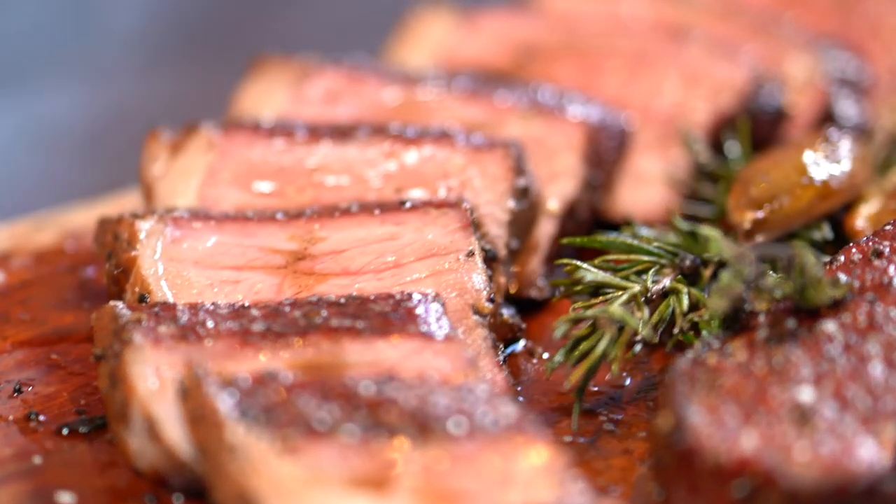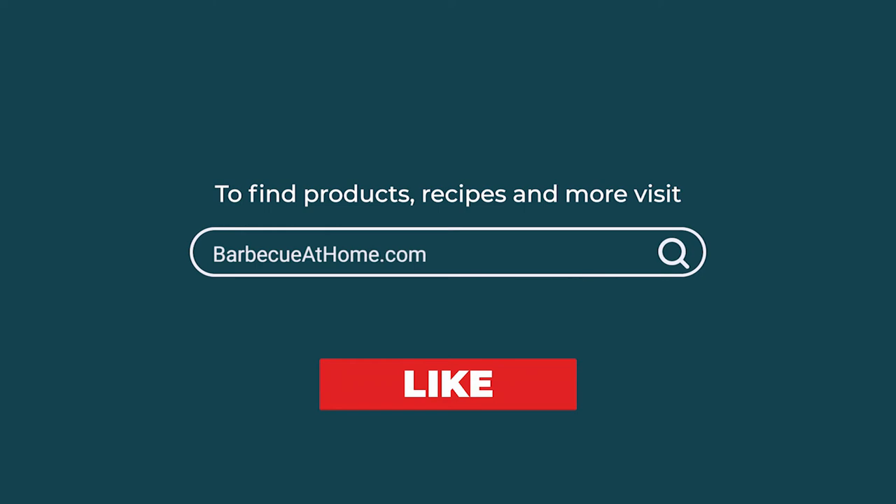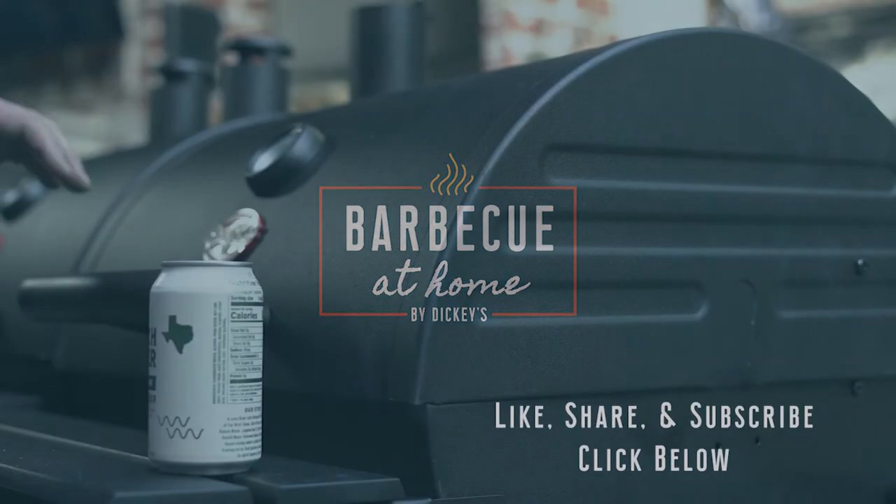Before we stop rolling and start eating these bad boys, make sure you join us right here on this channel and we will see you pit bosses later. For more barbecue content, like and share this video and ring the bell — you'll get notifications when new videos appear. Find us on Facebook, Instagram, Pinterest, LinkedIn, and barbecueathome.com.